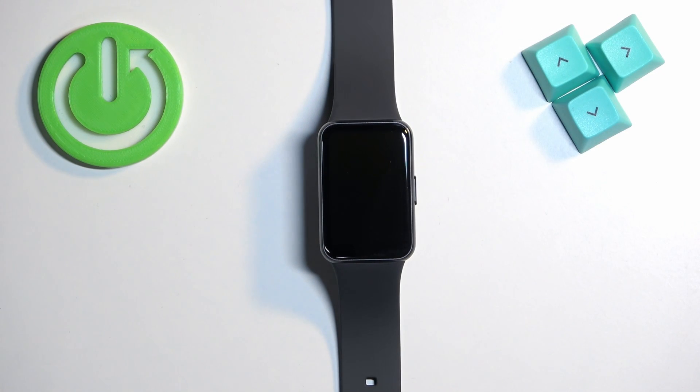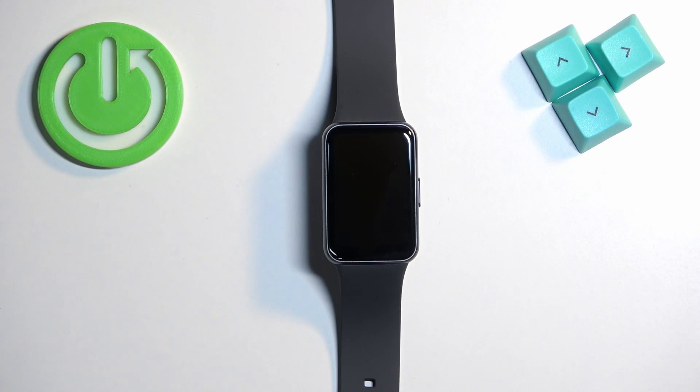Welcome. In front of me I have the Samsung Galaxy Fit 3, and I'm going to show you how to factory reset this watch by using the system settings on it.